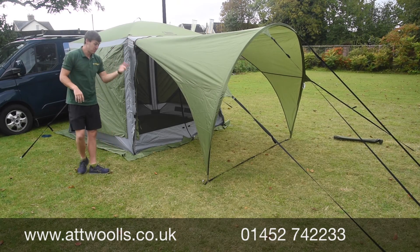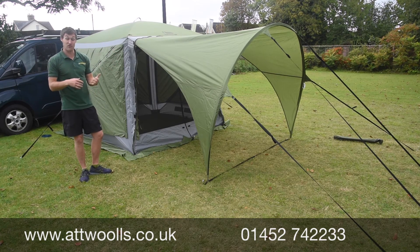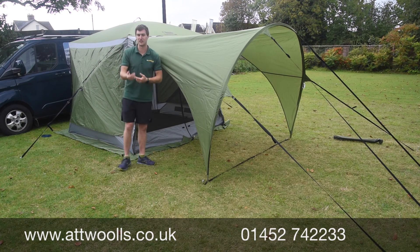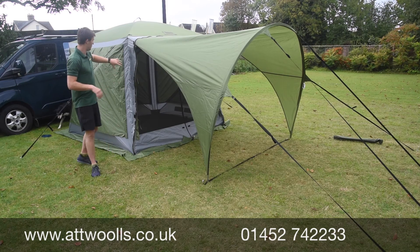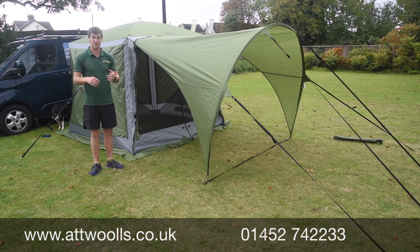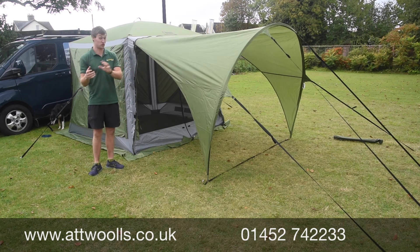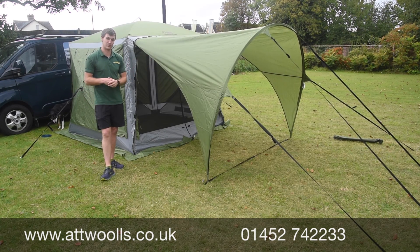If you want more information about the canopy itself, you can check the link below. Our video will take you straight through to our website where we've got things like the canopy depth, the pack sizes, and all the spec to go with it, along with the other videos we have on the Screen House Pro. Thank you again for watching — if you need more information feel free to contact us directly and we can help you. That's a little pitching slash tutorial video on the Pro canopy for the Screen House.